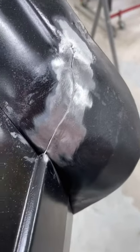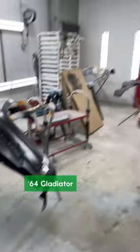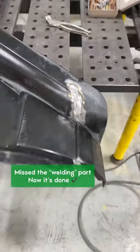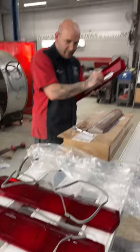Are you fixing to weld this? Yes, ma'am. Putting the new lights in? Ma'am.